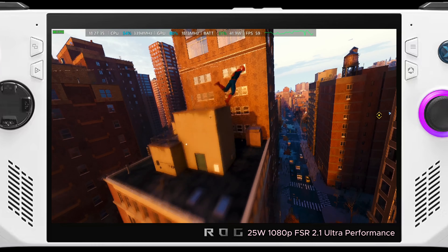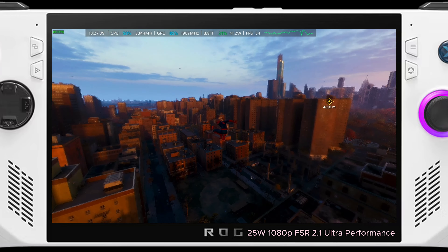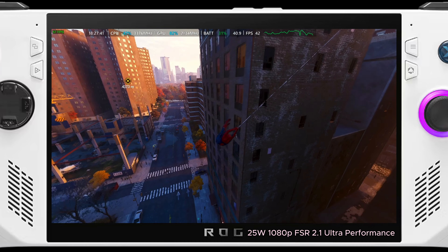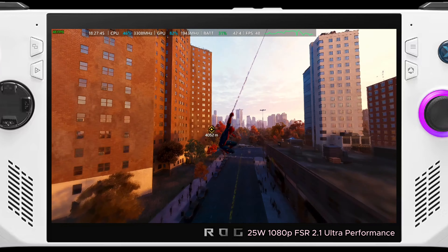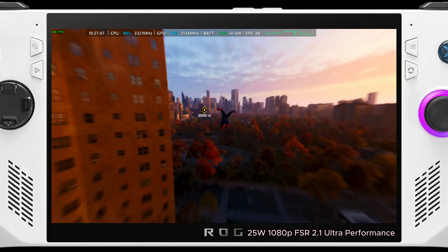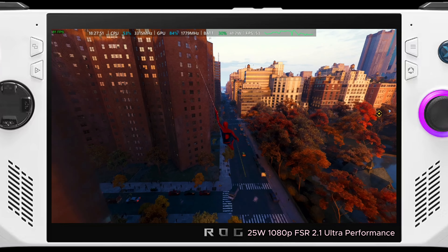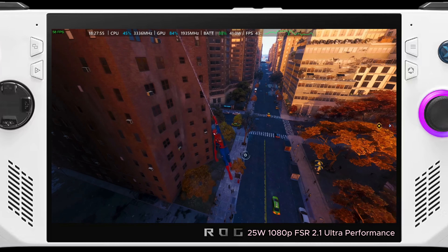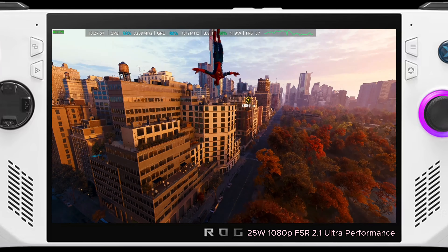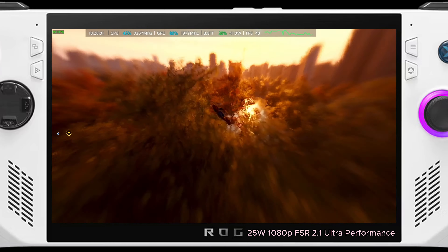FSR 2.1 Ultra Performance at 1080p, 25 watt TDP — you can see we're hovering around 44 to 70 frames per second, definitely an improvement in frames. But the quality of the image takes a noticeable hit — you'll even see it on the 7-inch Ally screen. So I personally wouldn't recommend this, but to each his own.